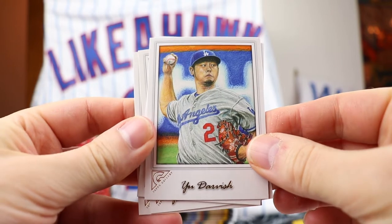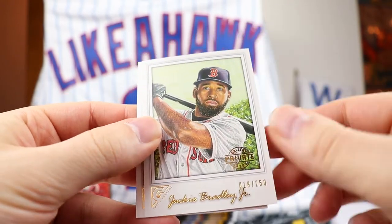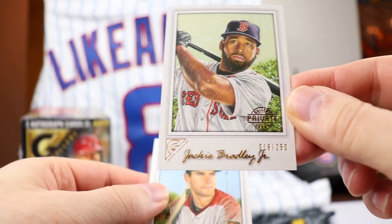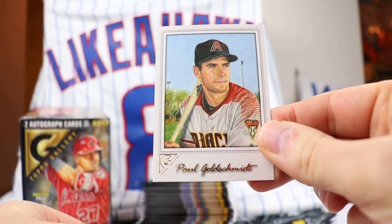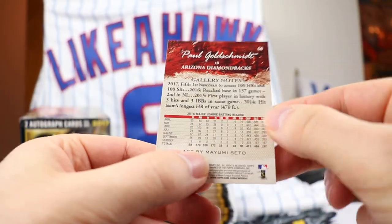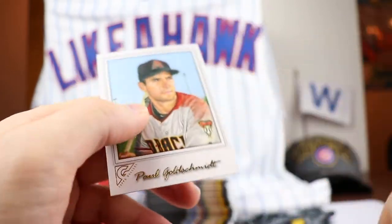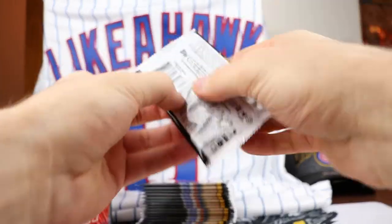Yu Darvish, who is no longer on the Dodgers. David Price. We have a Private Gallery insert of Jackie Bradley Jr. out of 250. And a Paul Goldschmidt. Art by Mayumi Sato - I wonder if she did all the different drawings for the entire set.